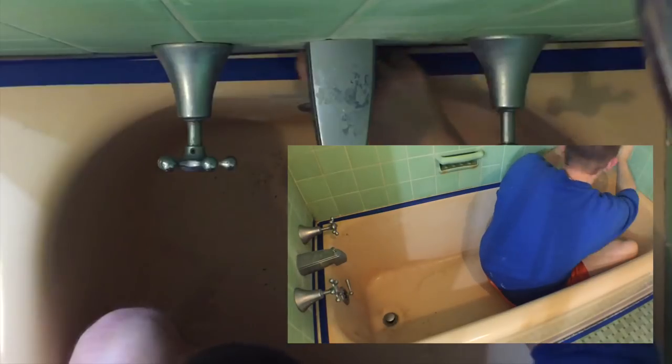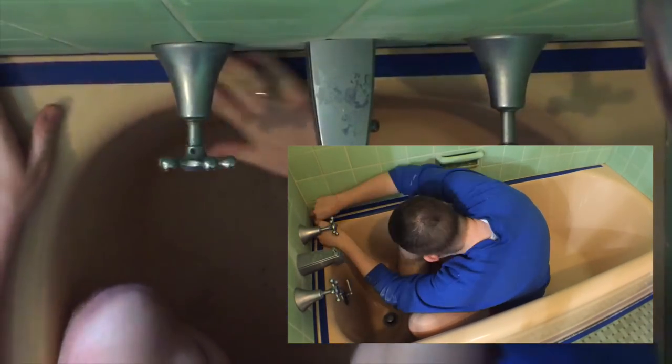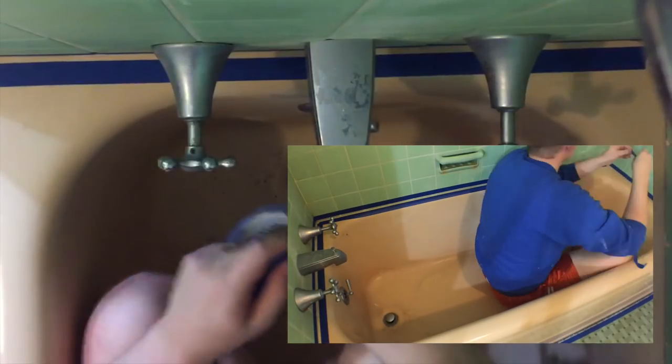And in case you ever wondered what it looks like to see a six-foot-five guy inside of a standard bathtub — this is what it looks like. Although it was pretty fun to see those nice crisp tape lines all around the tub.